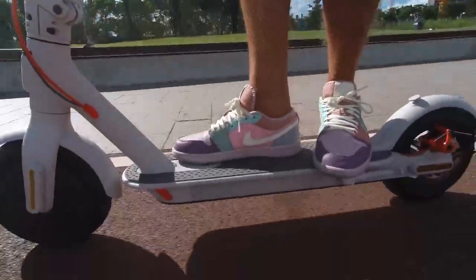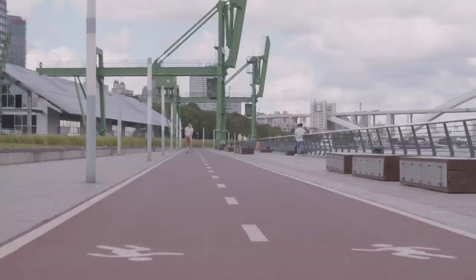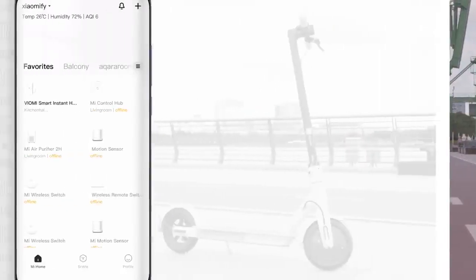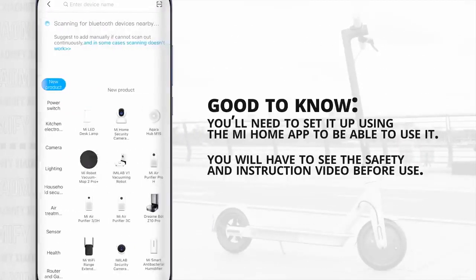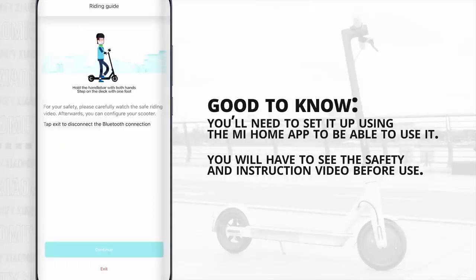The motor seems to be a bit different as well — it's not really faster or anything, but it does seem to be a little bit more silent and it sounds better for some reason. The scooter still connects over Bluetooth 4.1, which allows you to set it up using the Mi Home app. You're actually being forced to do so, as the scooter won't drive until you've watched the safety instruction video in the app. So once that's set up, you can start using it.